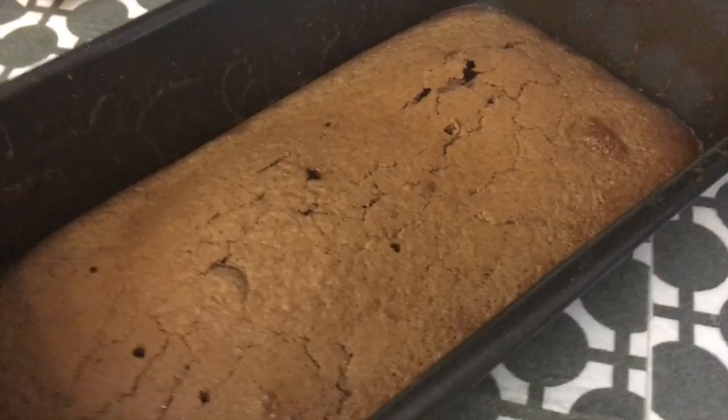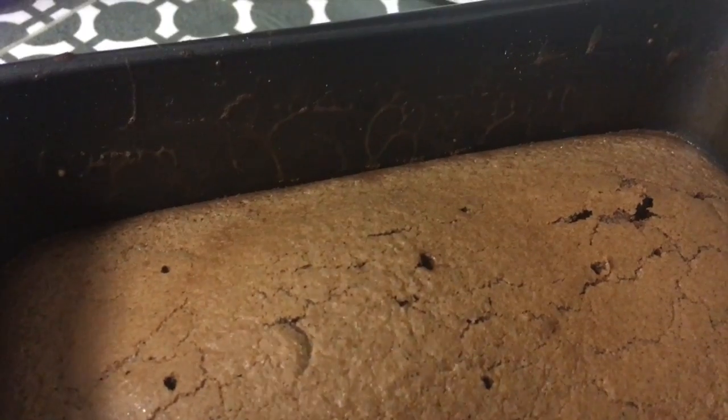Oh my God. I did the toothpick check — that's why there's a lot of holes. It helps to see if it's cooked. Oh my God, it smells good. I cannot wait to taste this.